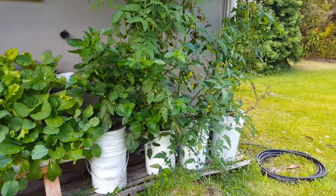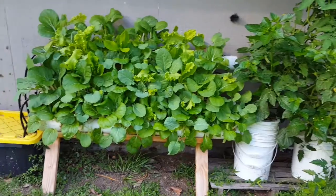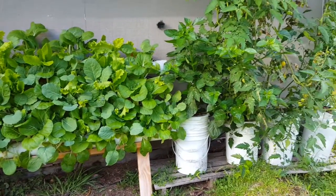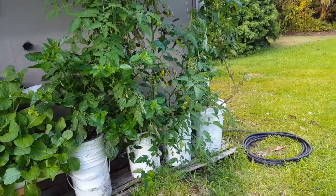The lettuce doesn't take up as much water as a tomato, so it's nice to have the tomatoes separately in their own buckets because otherwise they would just be going through the nutrient water like crazy. We've had a really fun time doing this and it's producing a lot of food for our family. Now that we have these tomato plants going and we live in Hawaii, we don't have to keep replanting them — we just need to take care of them and they'll continue to produce fruit for us.